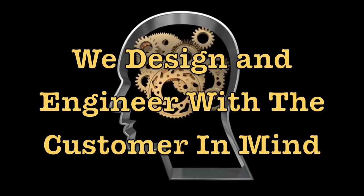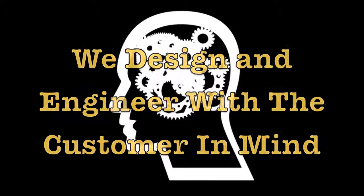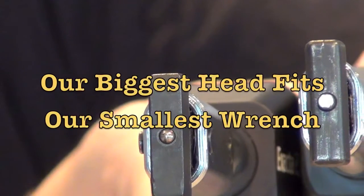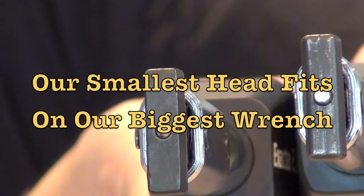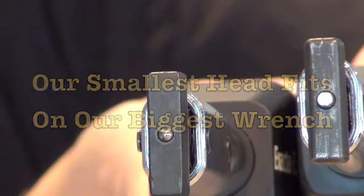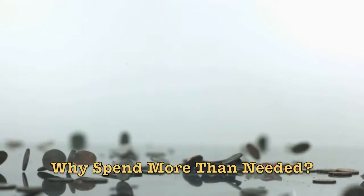All our interchangeable heads fit on all of our wrenches. No matter what size the head, no matter what capacity the wrench, they all fit with each other. You can put our biggest head on our smallest wrench or our smallest head on our biggest wrench. When we designed the new head system, we made sure that every head would fit on every wrench. We would have complete forward and backward compatibility.